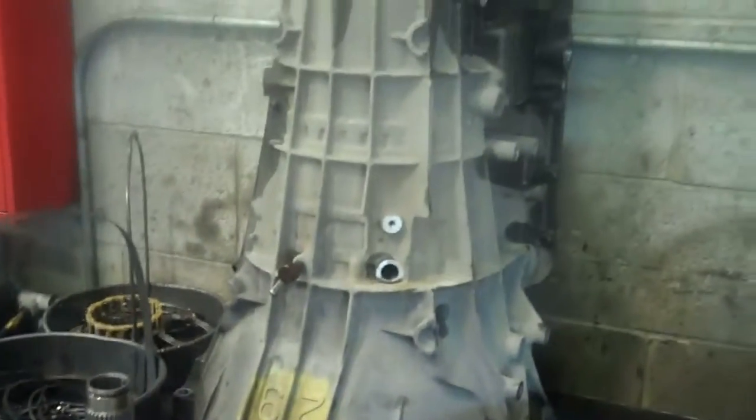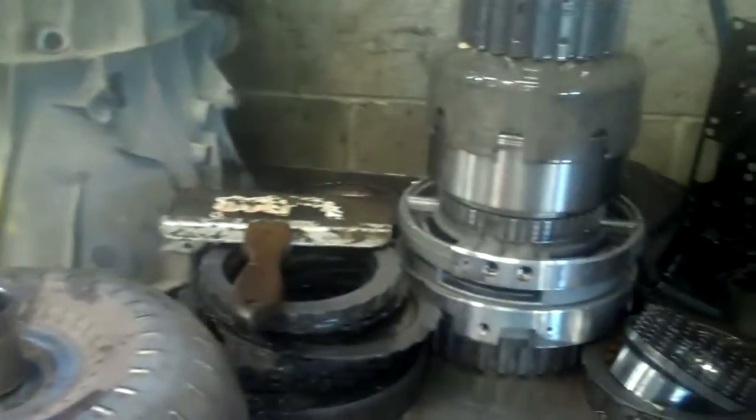Okay, Imani, we have your transmission out and disassembled. I'm going to go over a few things with you that we found.